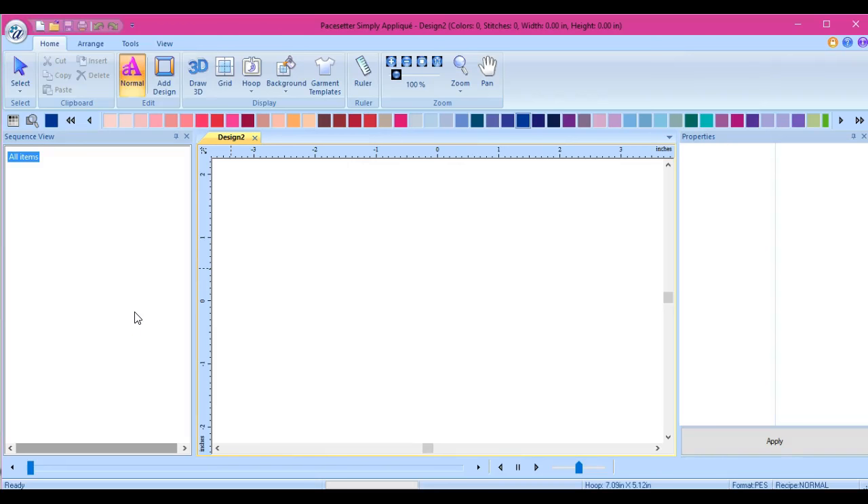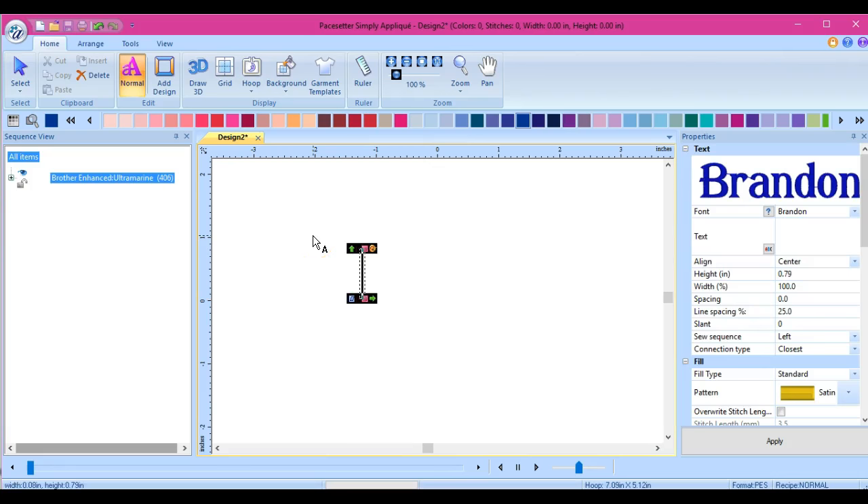Hey everybody, this is Jen from Scan and Cut Canvas and Scal Help on Facebook. This is Brother's new Pacesetter Simply Appliqué program. I'm only using the trial version, therefore I cannot save or save as, which means I cannot cut any of the things that we make.